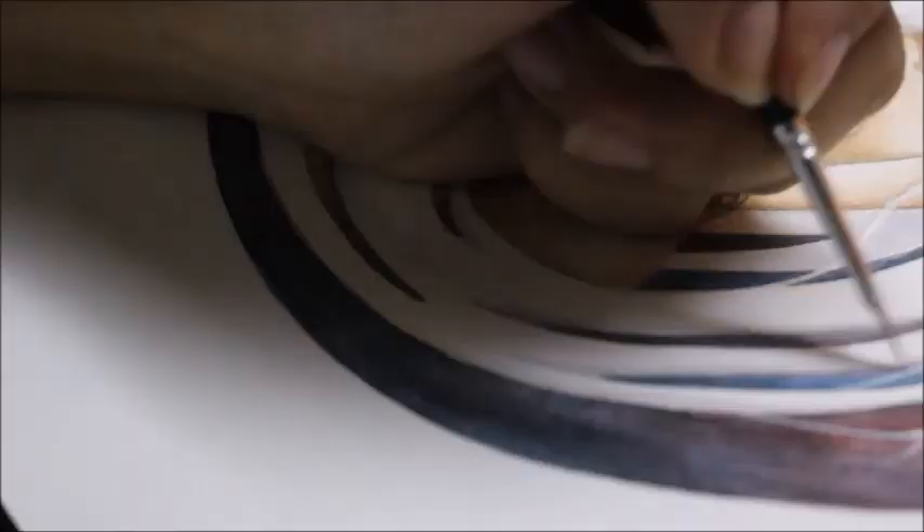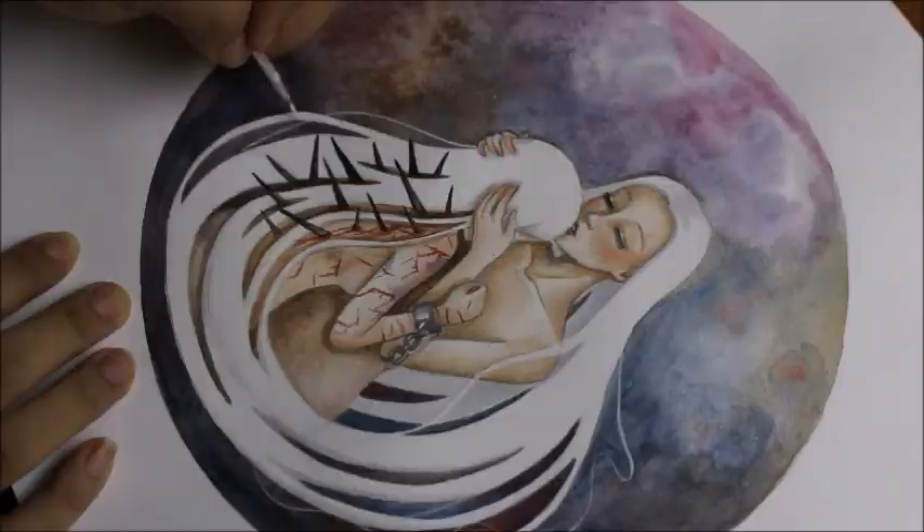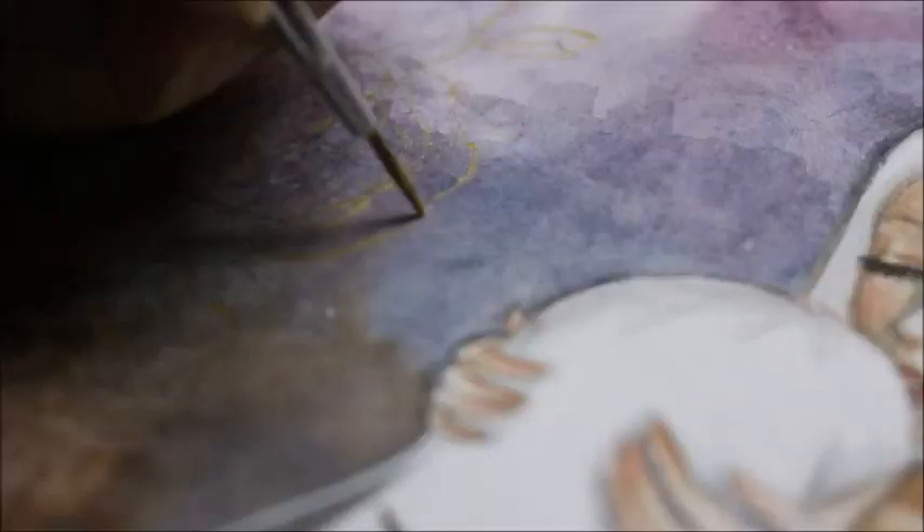For the final detail, I'll be using white acrylic to randomly paint out some hair strands. I also decided to use gold acrylic for creating some details on the background.